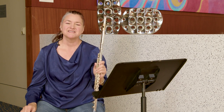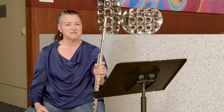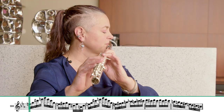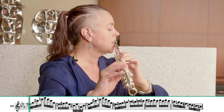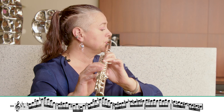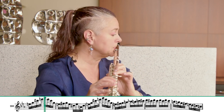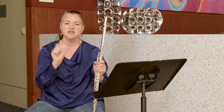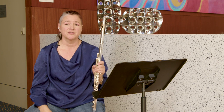Once you've practiced the double tonguing in the context of a scale, you can then apply it to music — so that same solo from the Beethoven Eroica might sound like this. It really encourages me to keep the air moving, and then you can just piece it together, find where the problem sections are, and work those a little bit more.